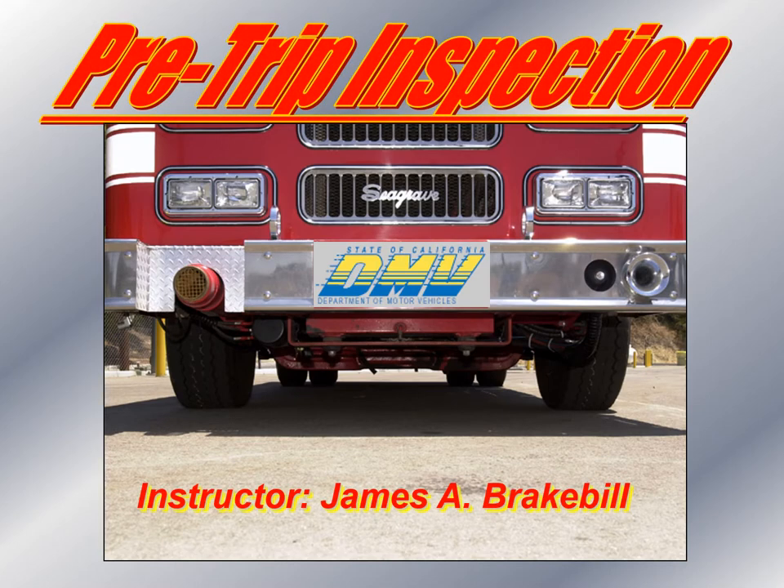Hello class. This is a PowerPoint presentation that I put together of actually doing a pre-trip using a camera, so you can have a visual on the various aspects of the fire apparatus that you will inspect.